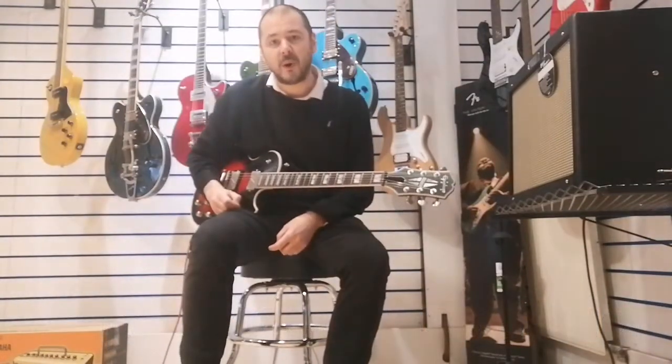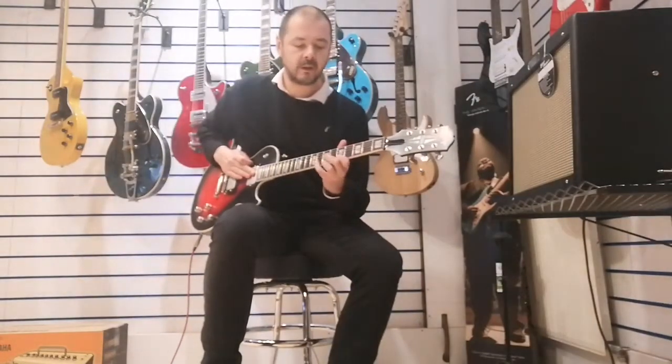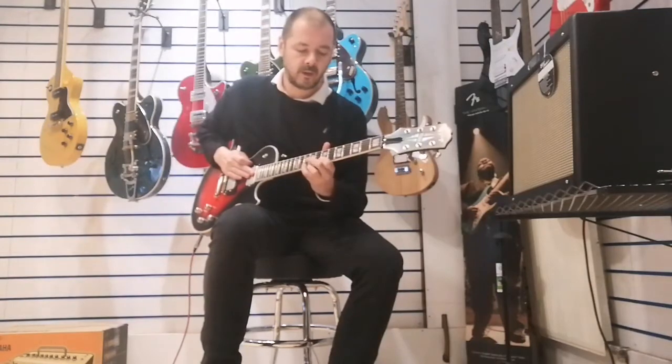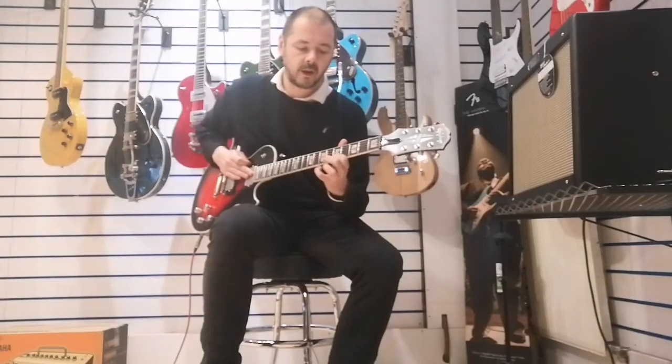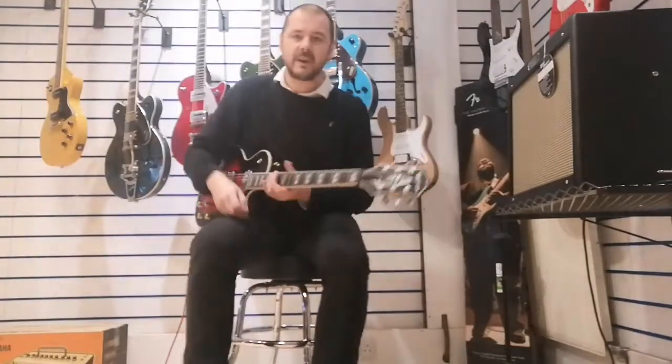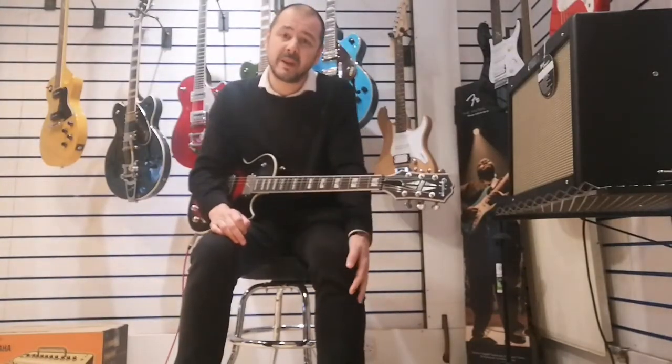The tone — it's a Les Paul without a doubt. You can do things like... [plays riff] ...things like that. Very, very easy. And it sounds fantastic with the tonewoods, the mahogany mixed with the ebony fretboard. It's absolutely fantastic.